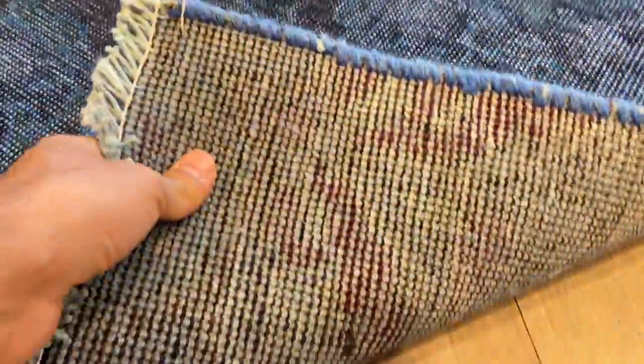This carpet is also very nicely shaven. As you can see on the back, it's a very high quality Persian handmade knot. Each carpet in our collection is one of a kind — no two are the same.